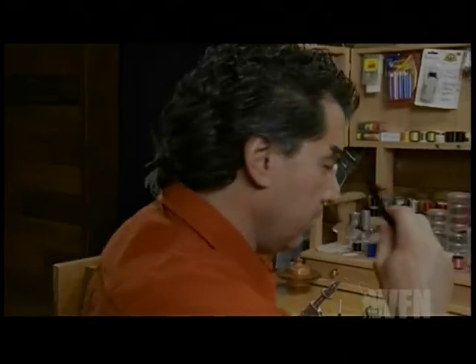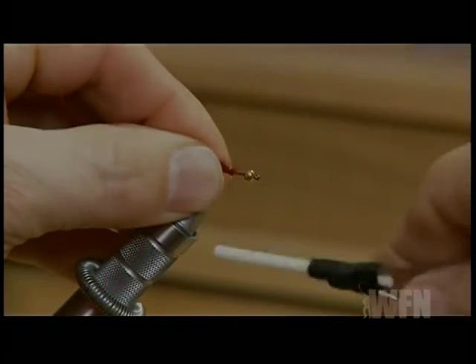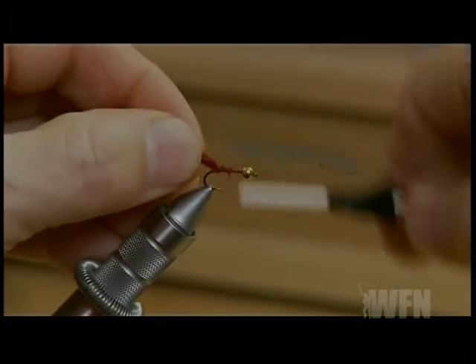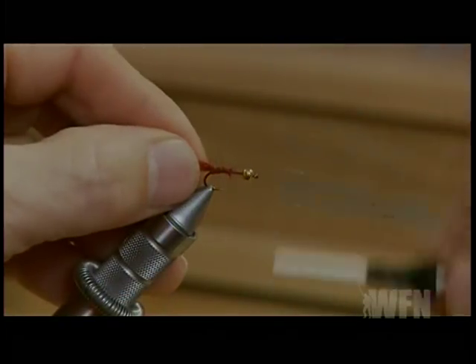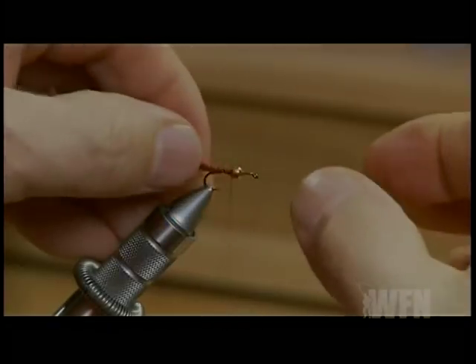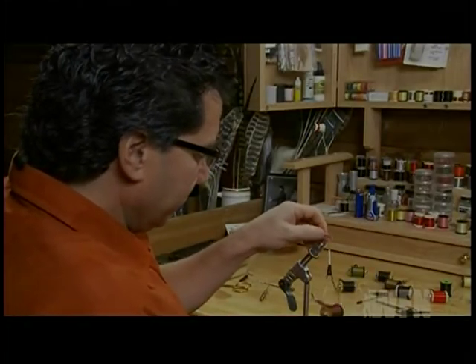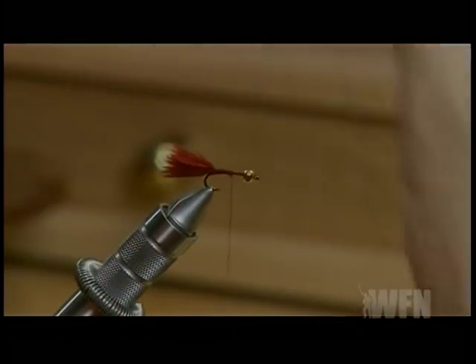I've taken a clump of Claret Marabou. Don't worry about the length of the tail at this point because we're actually going to pull it off to create the proper size. Just tie it in at the back of the hook. Now what we're going to do is pull it to length — don't cut it, we want to pull this. Get it about just a little shorter than the hook length and then pull it off with your thumb and fingers to create the tail.